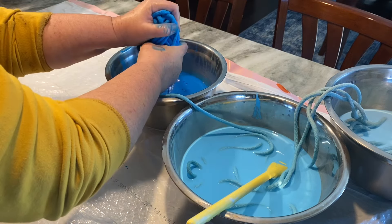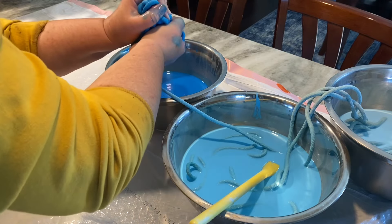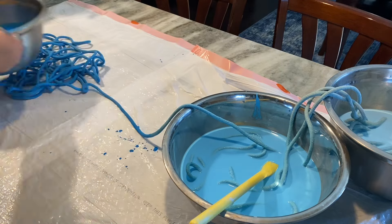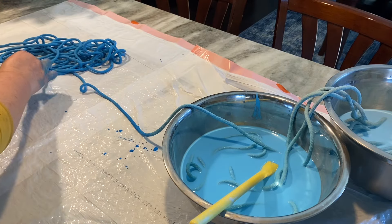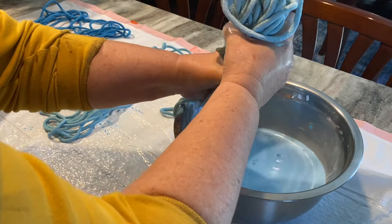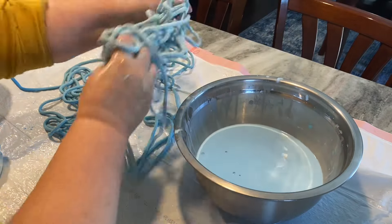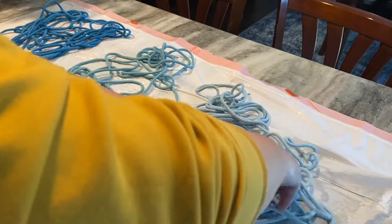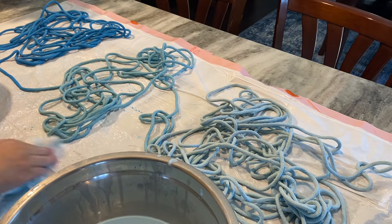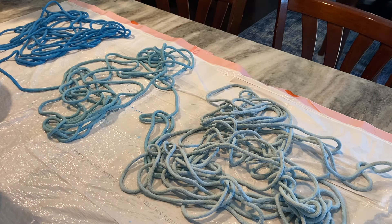You can see here I'm just wringing this out, getting as much water out as possible. What a beautiful color that turned out! I'm just going to spread it out on a trash bag — that's what I use — and then I put a fan on it. I wash my hands between rinsing out these colors because I don't want the color to transfer. There is all the rope ready to dry, and I did pour that extra paint water into some mason jars for another project. I let this dry overnight with the fan, then I roll it into a ball and now we are ready to sew.